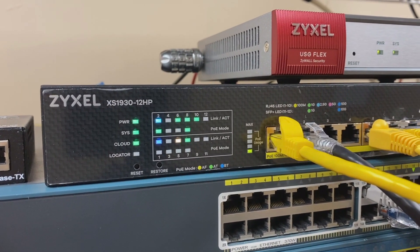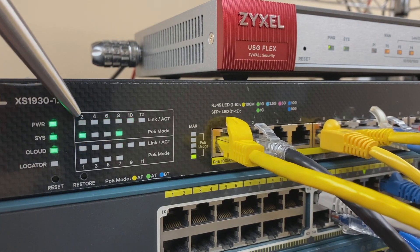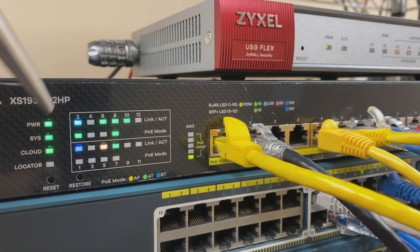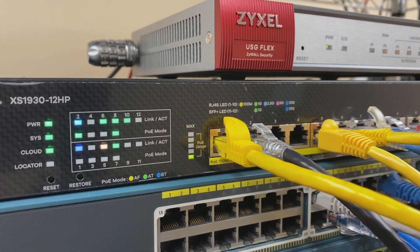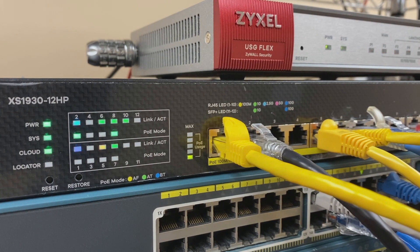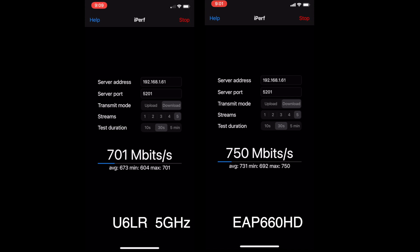Let's switch it up. This is my Zyxel multi-gig switch. The yellow patch cord goes to the Dell, the black to the access point. The speed indicators show the black cable negotiated 2.5 gig — as expected — and the yellow cable negotiated 10 gig, so we have a multi-gig connection. Out of the gate, it's maybe a little bit in favor of the TP-Link. Where you'd really see the biggest difference is with four or five AX client endpoints all pulling data — that's when the 2.5 gig backhaul would really begin to matter. Even with just the iPhone as the only client, it's giving the TP-Link somewhat of a speed advantage.